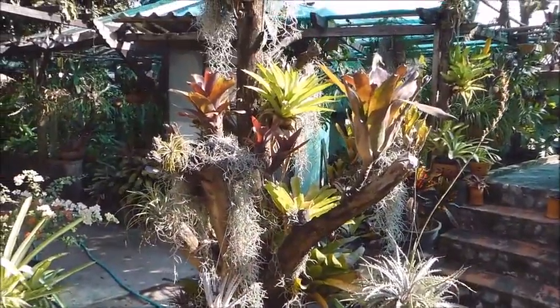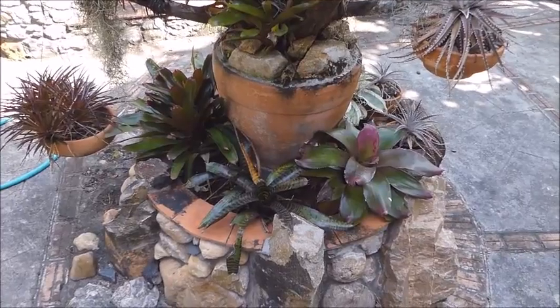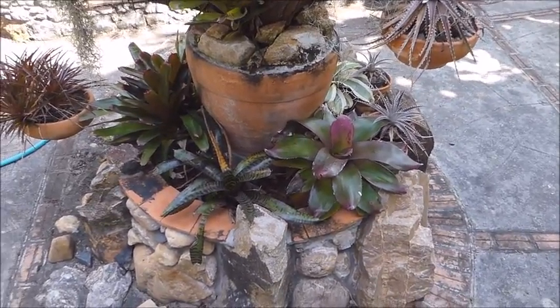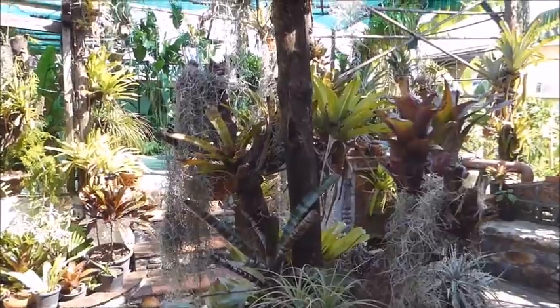Today I'm going to do a short video on how to make a bromeliad tree — very simple, very easy. This here is an example of my very first one, which I made about four years ago, and it's my favorite. Here's the bottom of the bromeliad tree, and around the bottom I've got mainly neoregellias. On the tree itself is a mixture of neoregellias, achmeas, and tillandsias.